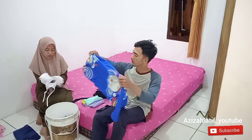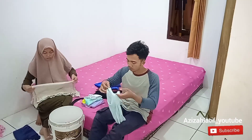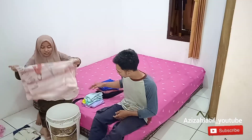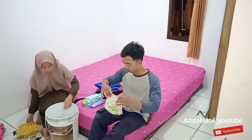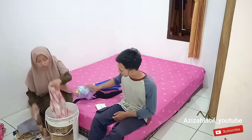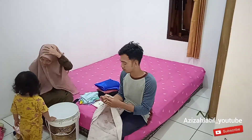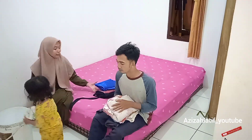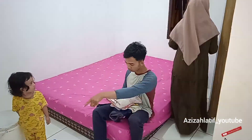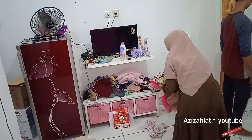Yang di ember bagian bawah ini tuh lap-lap ya temen-temen. Aku nggak betah, mungkin kalian juga sama, nggak betah kalau ada pakaian-pakaian yang nggak terpakai atau yang kena noda. Sayangkan kalau dibuang, jadi udah deh buat lap-lap kaki aja, buat ganti-gantian. Udah selesai semuanya, sekarang kita mau taruh di tempatnya masing-masing.